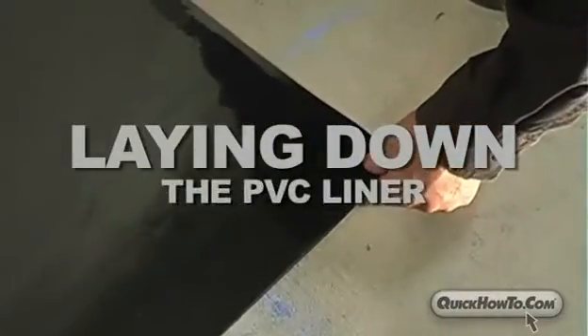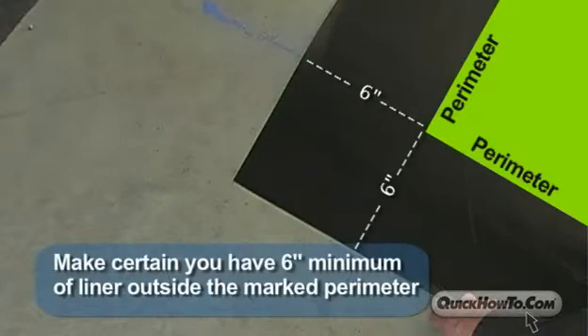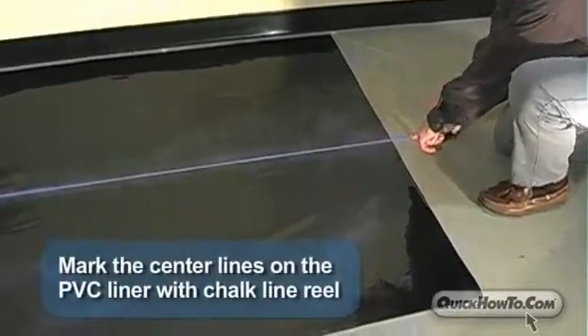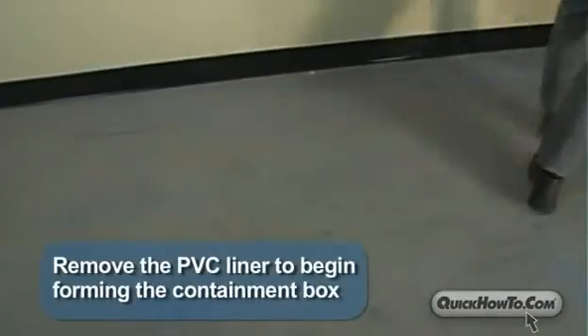Step 2: Laying down the PVC liner. Lay the PVC liner in position, making certain you have a minimum of 6 inches of overrun liner outside the marked perimeter. Mark the center of the liner with a chalk line reel. Remove the PVC liner to begin forming the containment box.